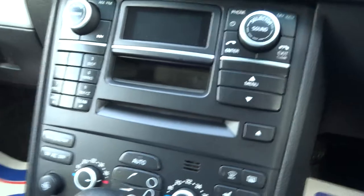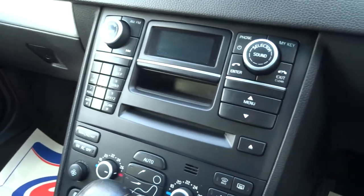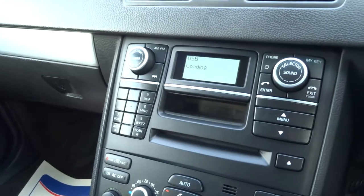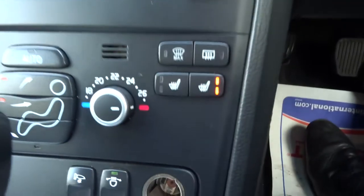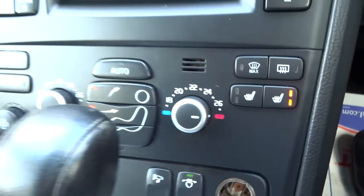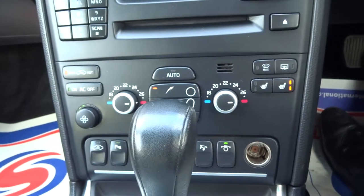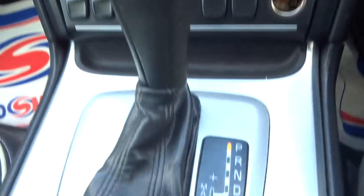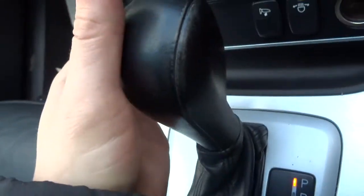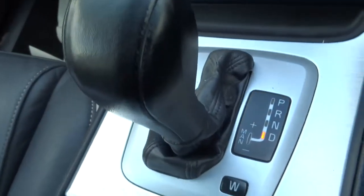If I grab the key I'll get the car started — foot on the brake and then just turn the key as normal. We've got heated seats in the front and your own air conditioning. To go into drive we just squeeze the trigger, pull it down to drive and away you go.